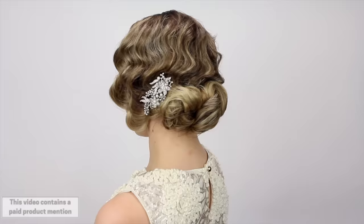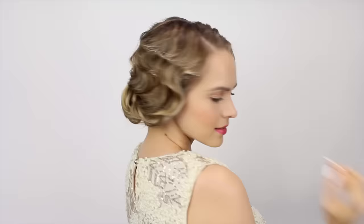Hey everyone, Kaylee here with this beautiful finger-waved updo. A lot of you were requesting hairstyles from the 1920s for things like Downton Abbey or flapper costumes, and I wanted to show you how I did this.